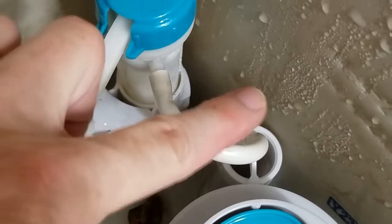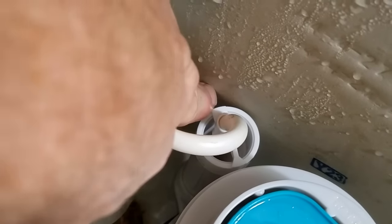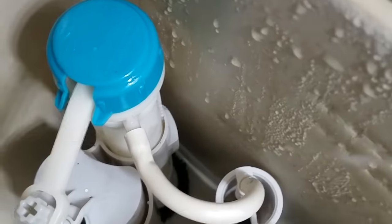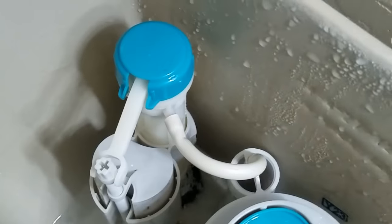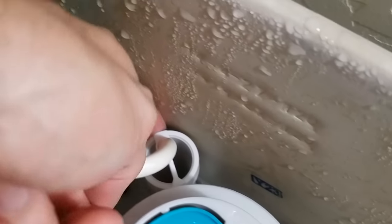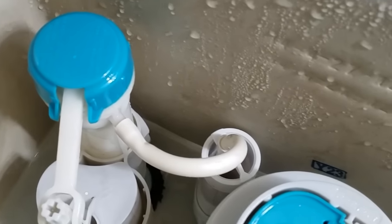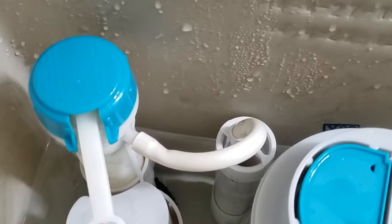When the water comes up, you want it just right below the overflow — you don't want it overflowing all the time or you're going to waste water. For some users, you want to maximize the amount of water coming through so you can get a good hard full flush.